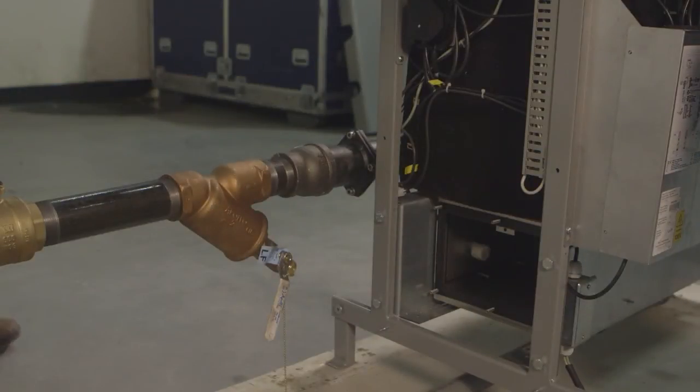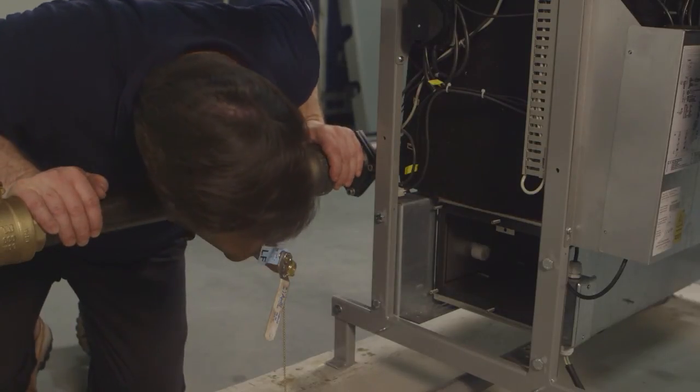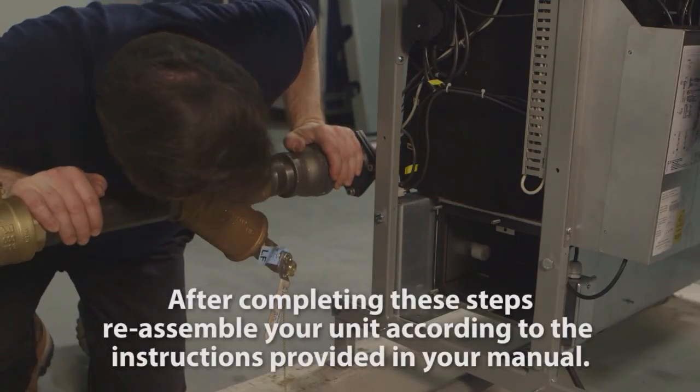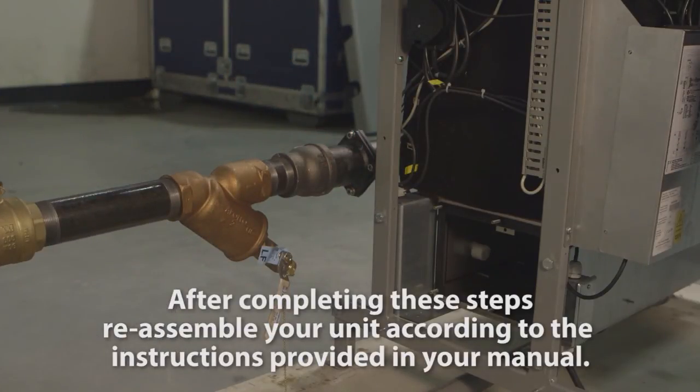Inspect the flue exhaust section for any blockages, including the exhaust piping. After you've completed all of these steps, reassemble the unit according to the reassembly procedure provided in your unit's manual.